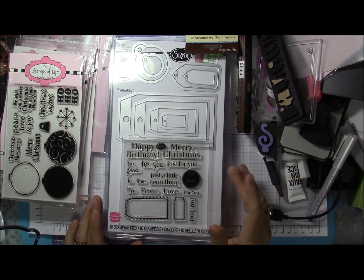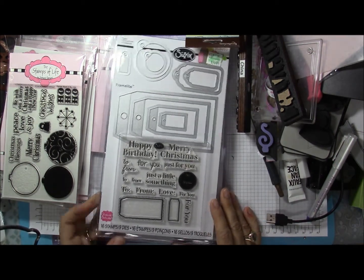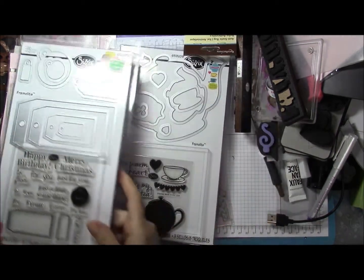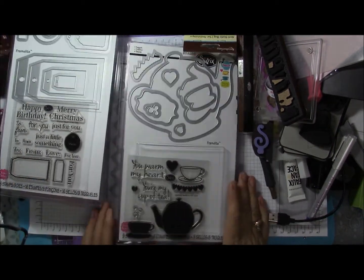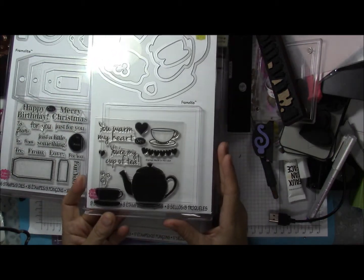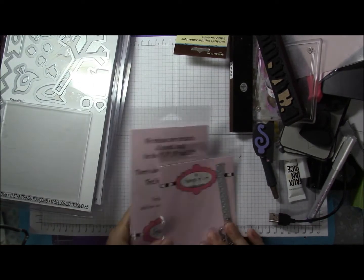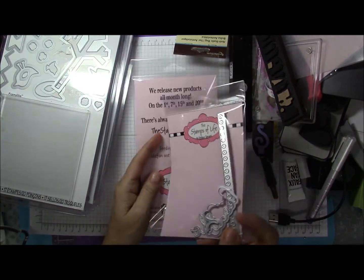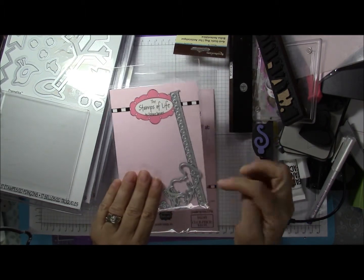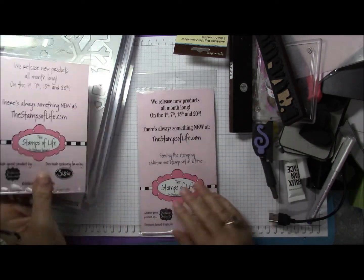This one is a Christmas gift tag set with the matching dies, which is completely awesome. This one is a teapot set. This one actually just got into my stack — it needs to be put away. This is a nesting 'Hello' die with the torn notebook page die as well.